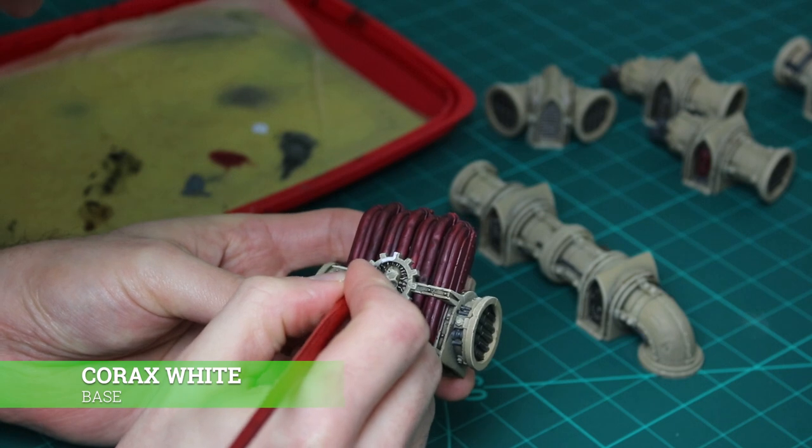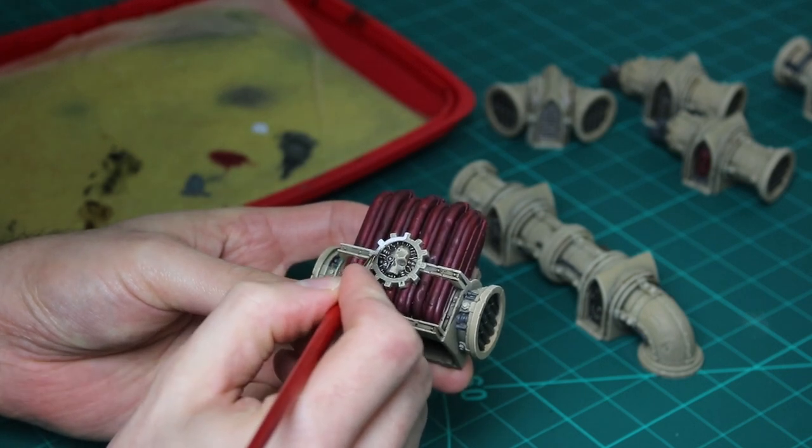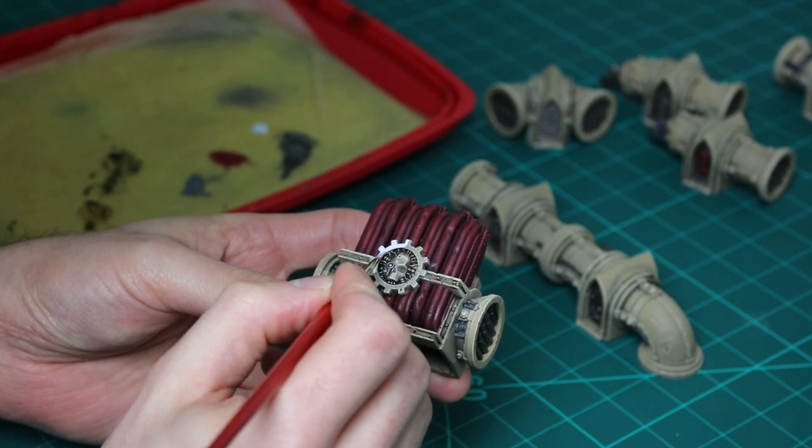For the skull and Cog Mechanicus, I thin down some Corax White at a one part water to one part paint ratio. I then paint the right side of the skull, the left side of the cog, and the lens.